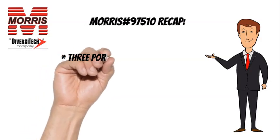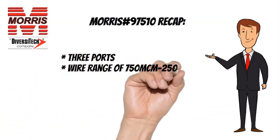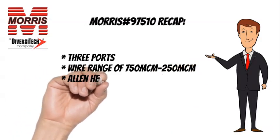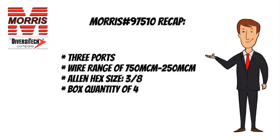To recap, the Morris 97510 has 3 wire ports, a wire range of 750 MCM to 250 MCM, an Allen hex size of 3 eighths, and a box quantity of 4.